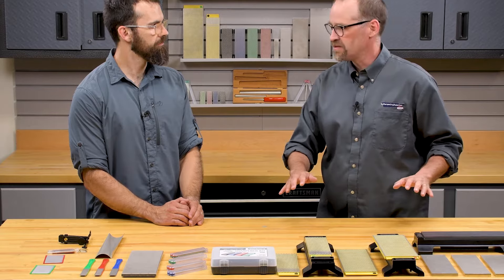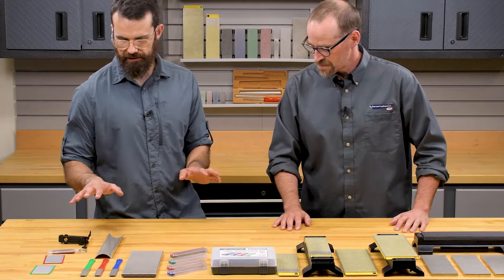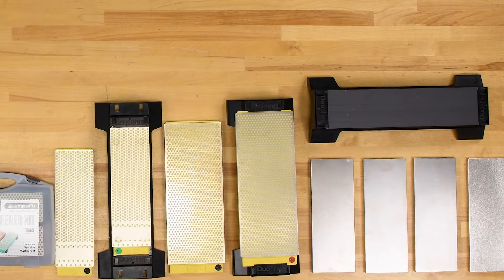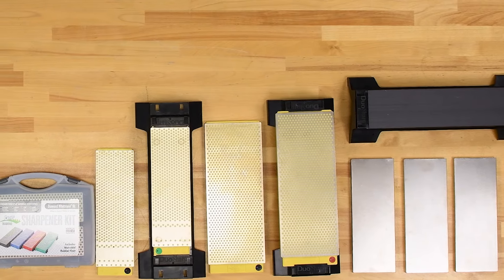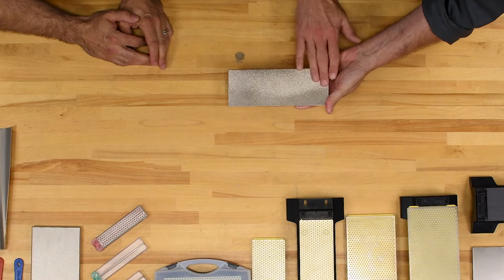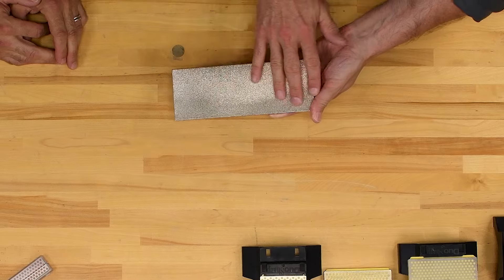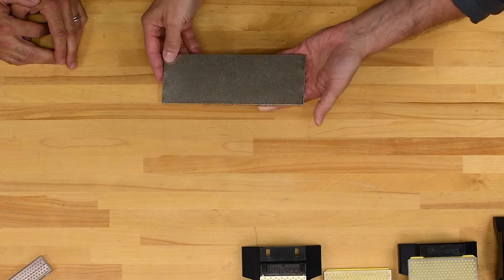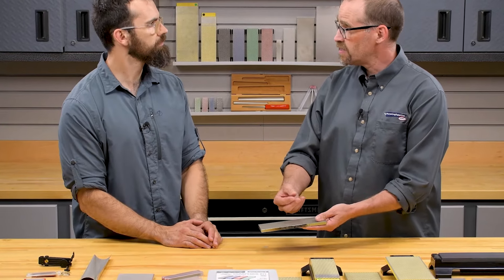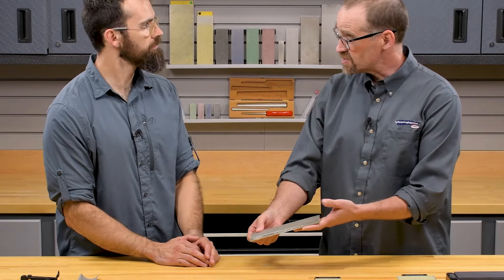They're all bonded to the metal in the same nickel plating process. There are two very clear differences here: we've got the gray ones and then the polka dot ones. The gray ones are what they call the continuous surface, where the diamonds are spread evenly over the entire surface of the stone. This is very popular if you've got a small point of contact — narrow chisels, very fine point knives.